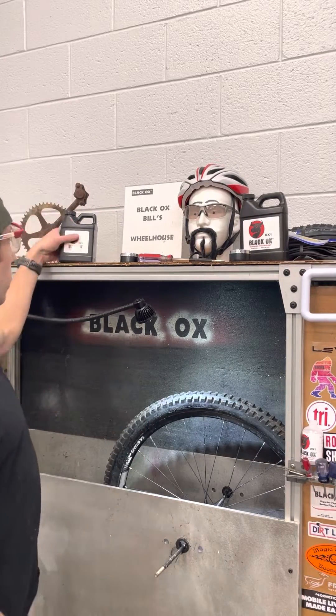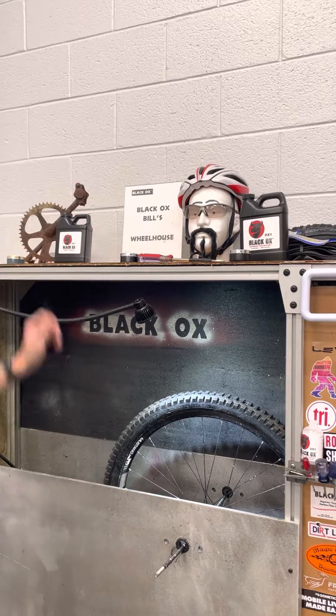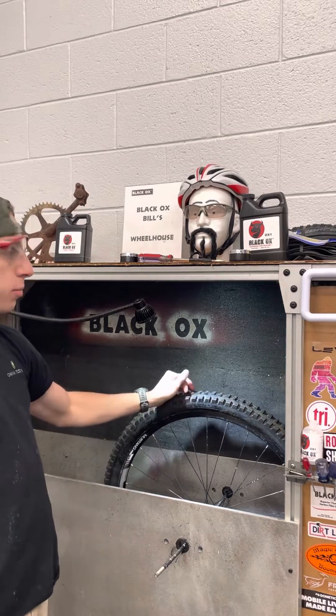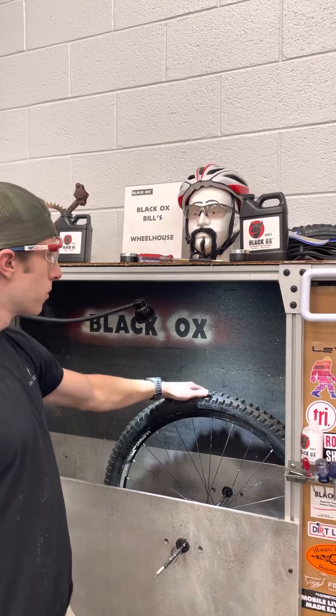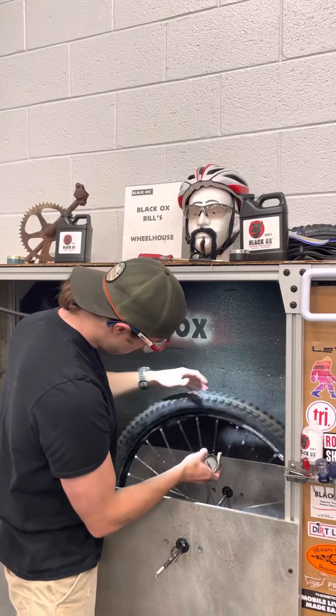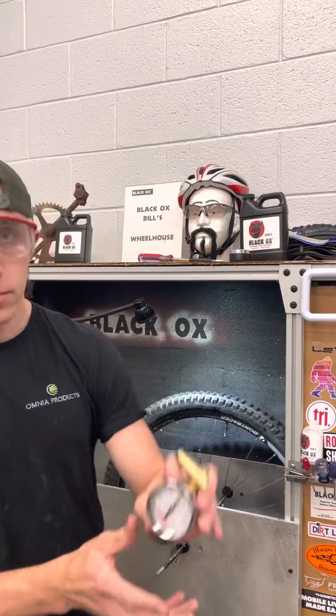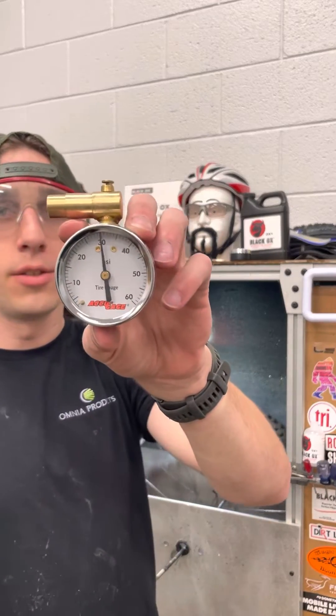Today we're going to be testing out Black OX tire sealant. I got this wheel loaded up, just put about four ounces of sealant in, got it pumped up to 30 PSI. 30 PSI right here — that's the start.